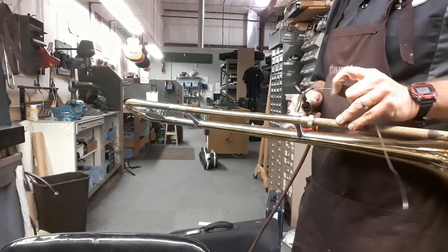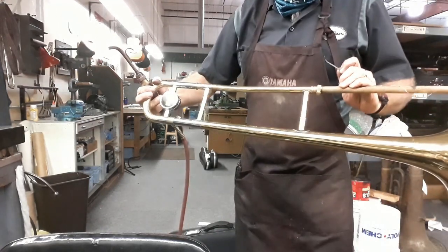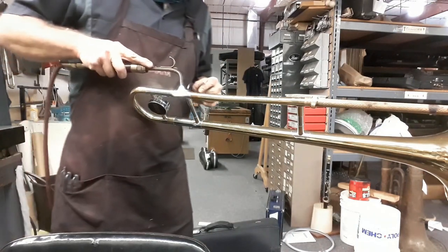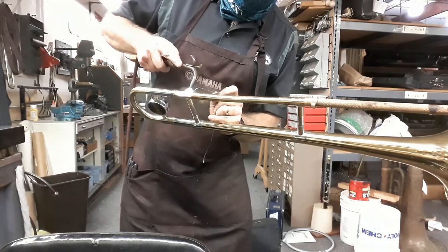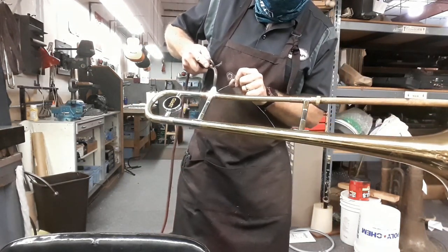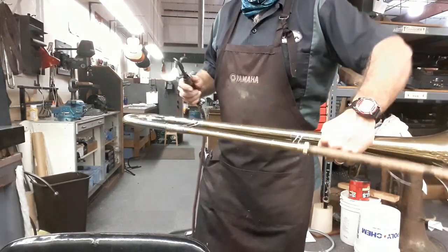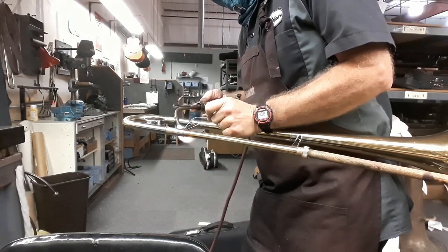This is the gooseneck. Does anybody know why? Because it's got a curve in it — it's like a goose's neck. Thus the nickname. Oh, that one's not flowing in as easily as it should. I may need to... there we go. That flowed right in there. It probably wasn't a big enough break in the lacquer, but it found one.